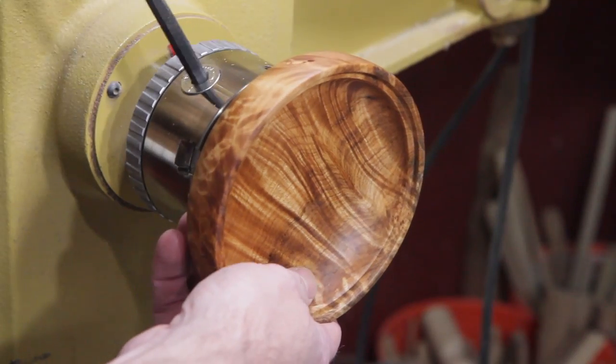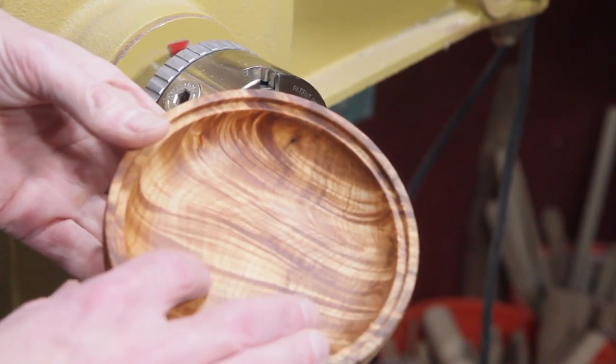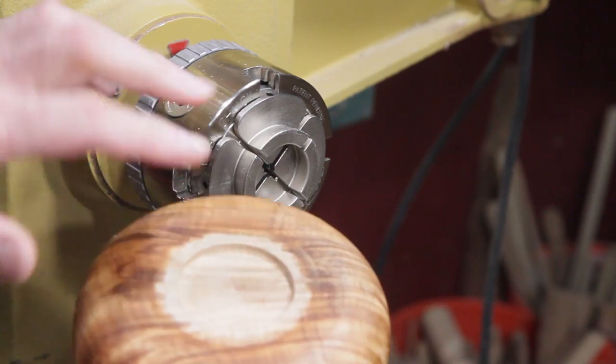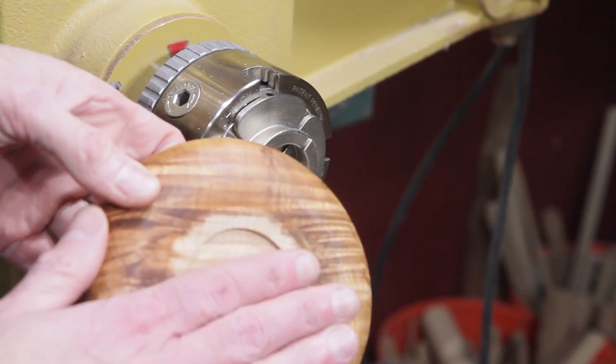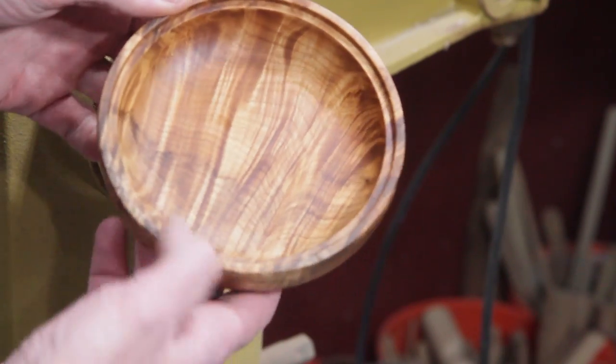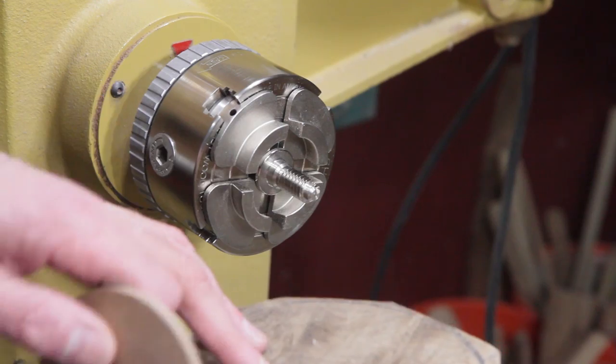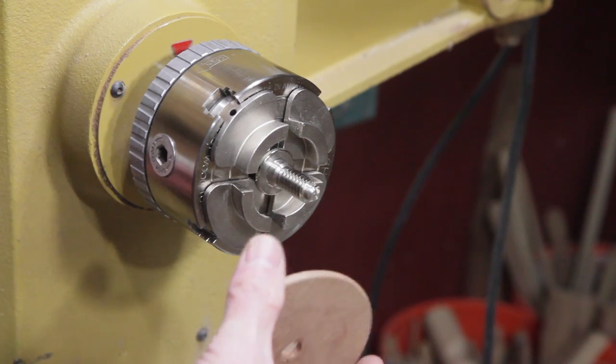I've got it sanded up. I'm going to go ahead and turn the other half — the top part of it. This is where the coffee goes. Then I'll finish the bottom of this one and the top of the other one. That's beautiful. Too bad that's going to be on the inside. I didn't want to drill the hole all the way through, so I made a little spacer for my screw chuck here.